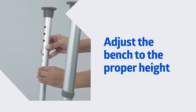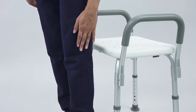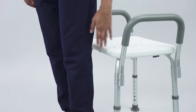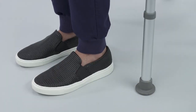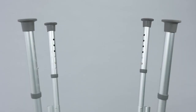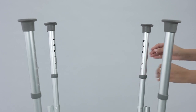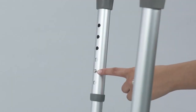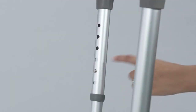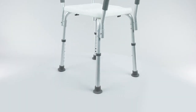This segment is going to show you how to adjust the bench to the proper height. While standing in front of the assembled bench as if preparing to sit, the back of the user's knees should touch the seat bench. This should allow the user's feet to be firmly on the floor while properly seated. Adjust the leg extensions as needed by depressing the push buttons. Check that the push button protrudes fully and that all leg extensions are adjusted to the same height. Ensure that all four tips rest evenly on the floor.